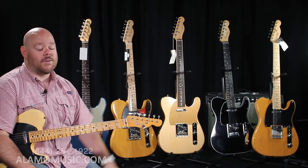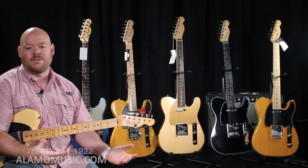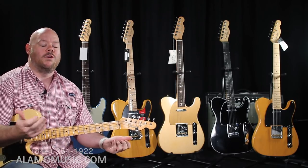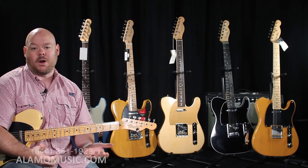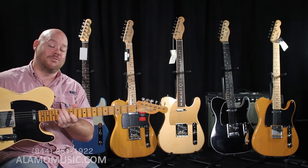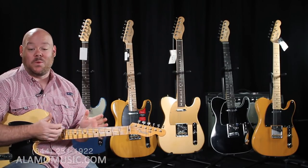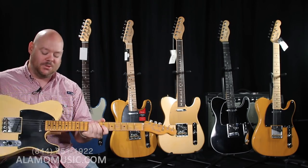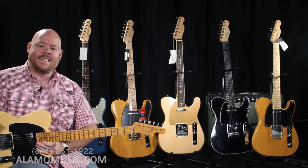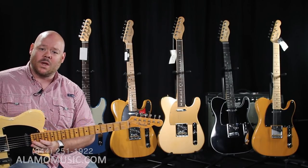We're going to look at a few different models — some tried and true, very familiar ones, some newer things Fender's coming out with, and maybe a wild card or two — to see what you tend to prefer and what options you get at each price point. What I'm holding here is a Custom Shop NoCaster, and we'll talk about this one in a bit. This is kind of where we're going to, and also where it all started with Fender and the Telecaster.